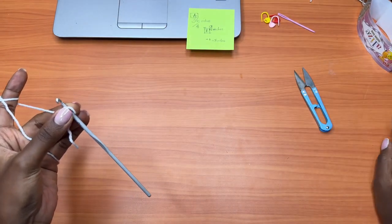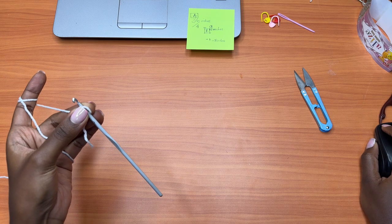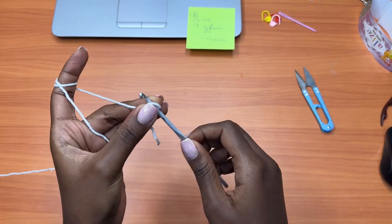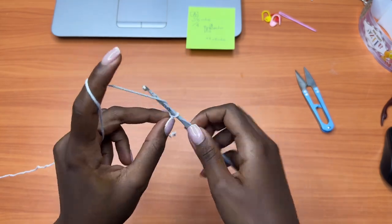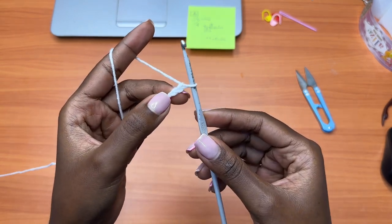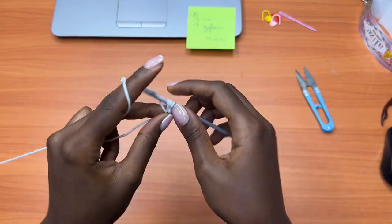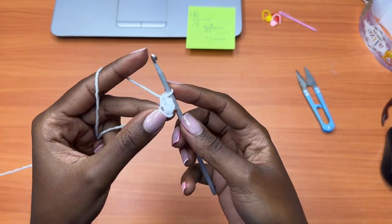I have my laptop here to refer to the written pattern so I get the exact instructions. If you want the written pattern, it's already available on my Etsy shop. Make a chain of two — one and two. Into the very first chain, go in with one single crochet, one double crochet, and another single crochet. That marks the end of Row 1 for the bra cup.